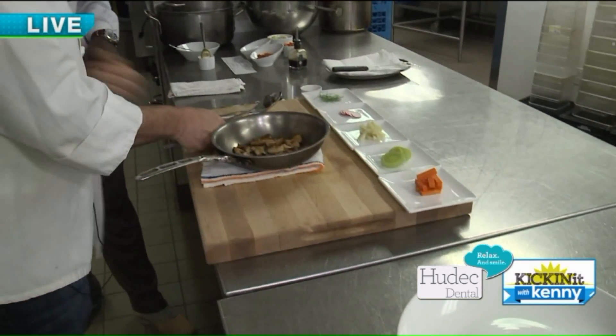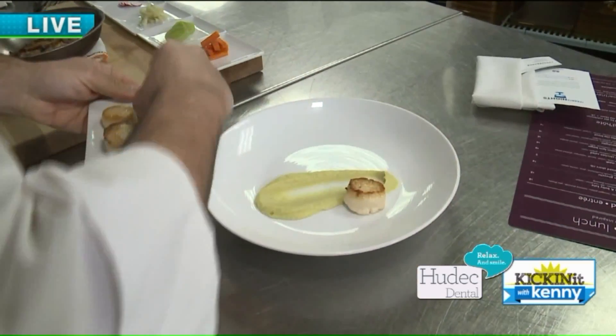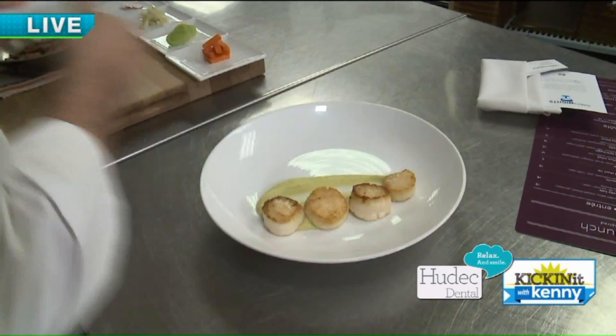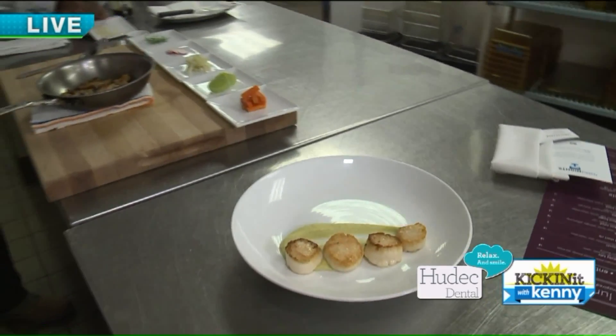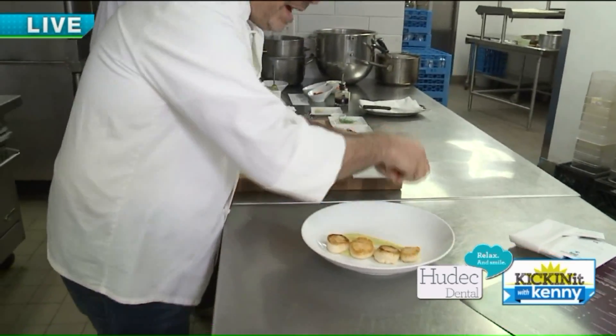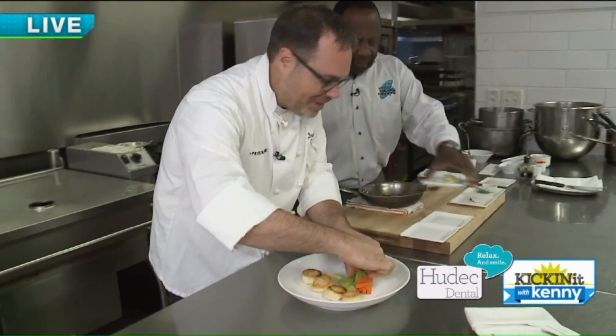We'll place our scallops right there. And then this is the fun part, really — we just get to create little piles of color. This is when you turn into an artist on the plate. That's right.